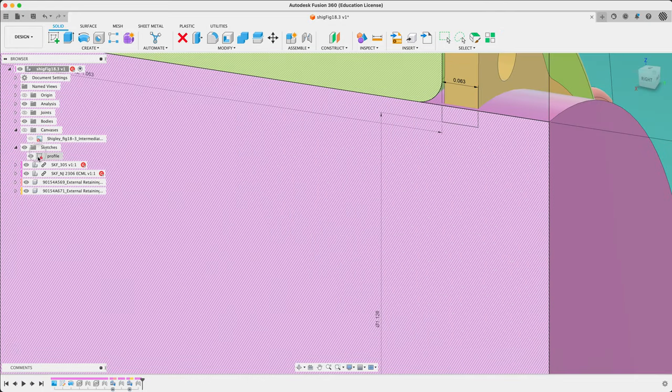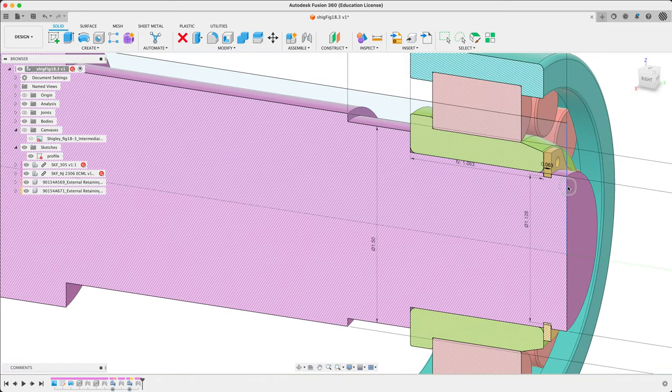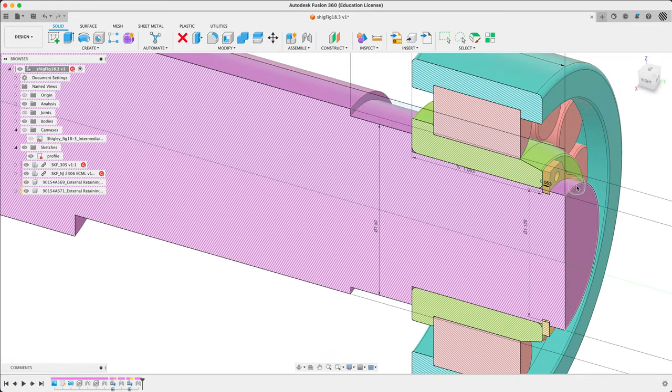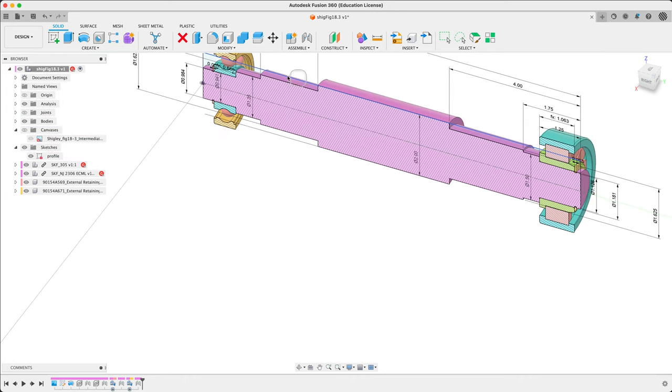Make sure the sketch is turned on. This time we can see it, so now we can click somewhere on the shaft, edit the feature, and simply remove that groove. You can see our ring sitting in there quite nicely. There are jumpers to come here and all that sort of stuff, but for now it's looking good. Let's just tidy up our dimensions to keep things tidy.